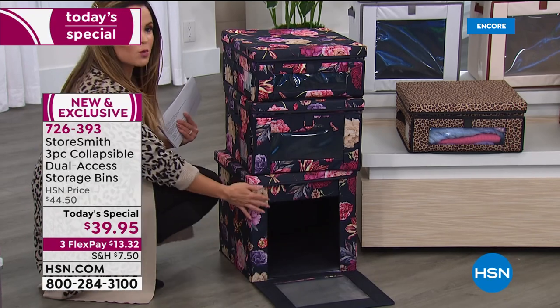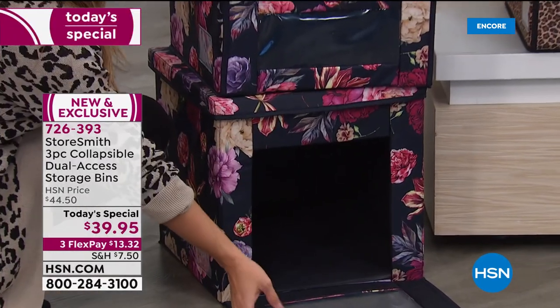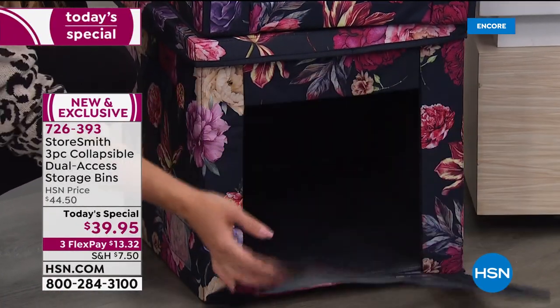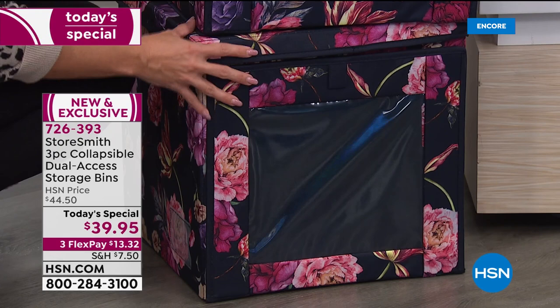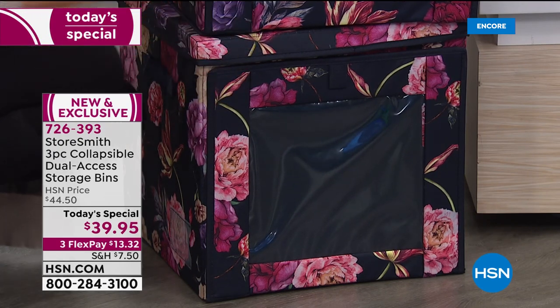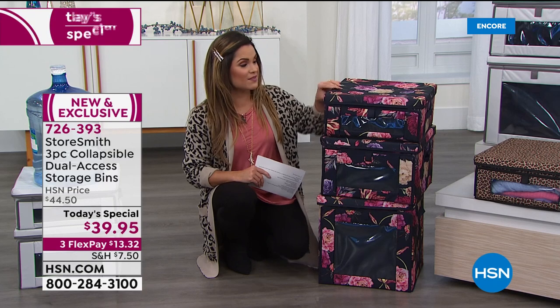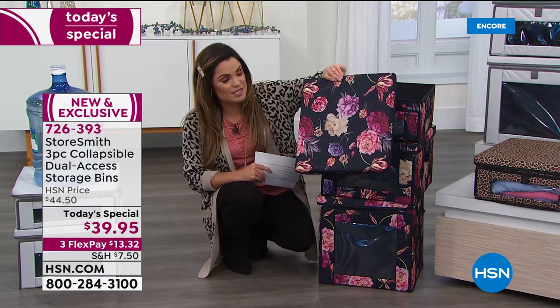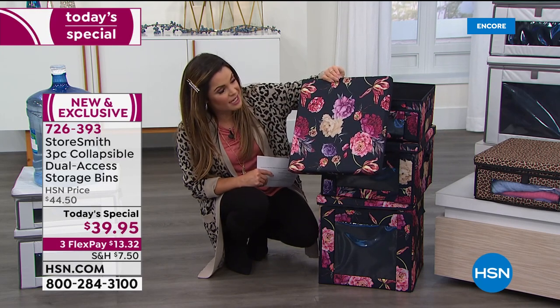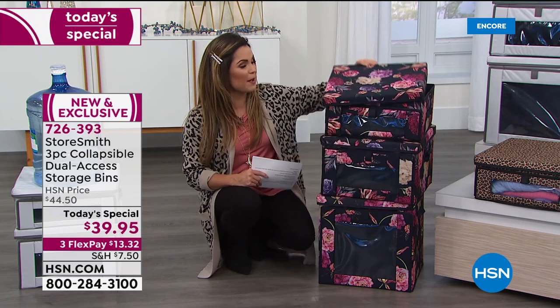Imagine having all your sweaters on the bottom, purses in the middle, hats on top. You can see what's inside through the window, then open the front, grab what you need, and close it right back up. They are so high quality and durable — you can stack up to 44 pounds on top of each one. The navy floral is far and away the most popular, with deep dark navy blue and beautifully painted-on florals in blues, purples, creams, and red.